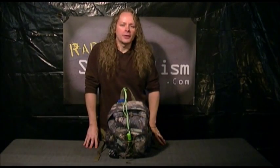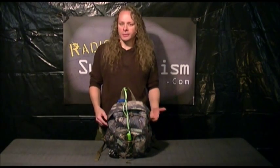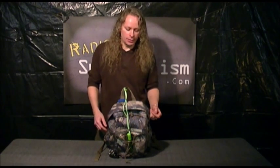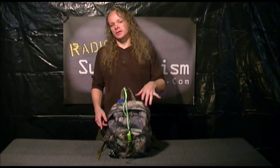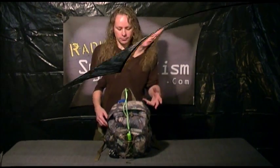Hi there, I'm RS Operator from RadicalSurvivalism.com and today I want to talk to you a little bit about bug-out bags for kids. Essentially what we have here is an awesome tool to introduce a small child to the idea of preparedness, and this is a great tool to teach a small child personal responsibility — this isn't a toy to play with. This is stuff that's packed in a bag in case something bad happens, in case there's an emergency.